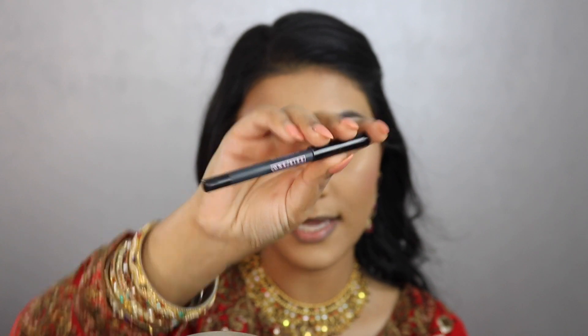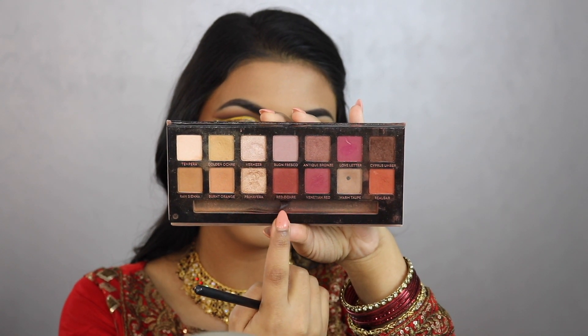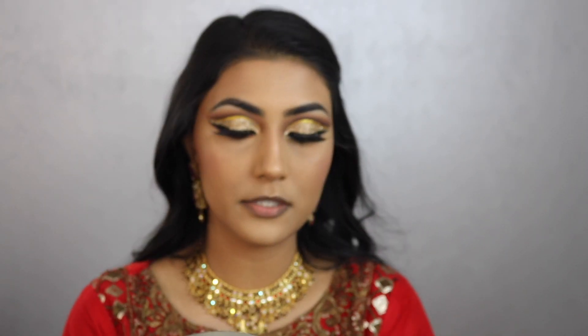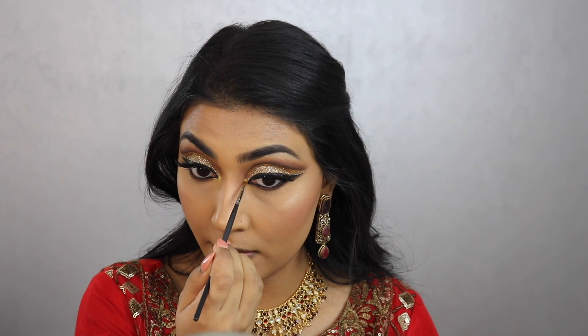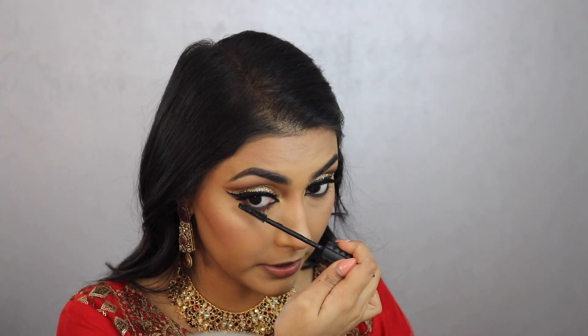Now finishing the eyes: I'm tight-lining top and bottom with the Patrick Ta One Size eyeliner. For the lower lash line I'm going back into Raw Sienna and Burnt Orange, then Cypress Umber dark brown. For the inner tear duct I'm using the Shiseido Micro Liner Ink, and then popping that same Makeup Forever Star Powder as a highlight at the inner corner. Mascara on the bottom lashes with Bad Gal Bang.